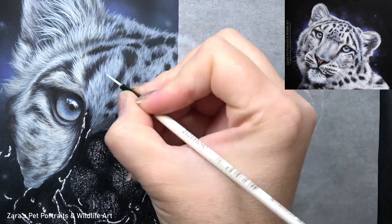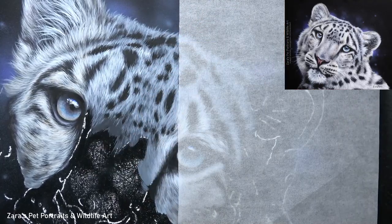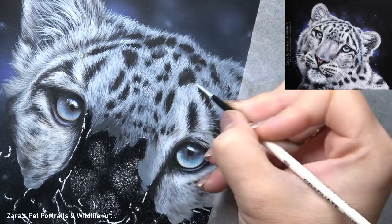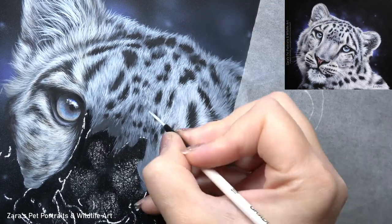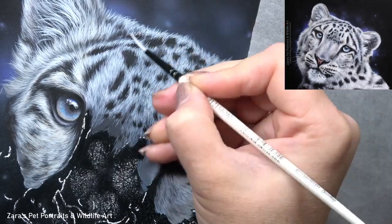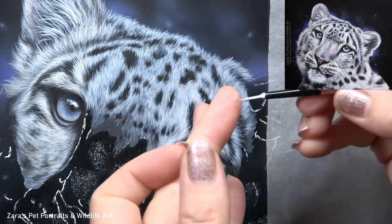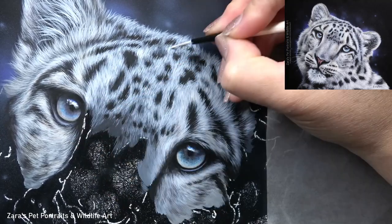If I was working on a lighter coloured background, I would map in the black spots first and use those as guidelines for where to put the fur in between. But because I had such a dark background, the black spots wouldn't really show up, so I started mapping in the lighter fur around the spots and then put the spots in after. It really doesn't matter which order you do it — do whatever you're comfortable with.